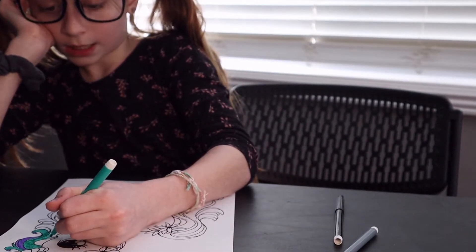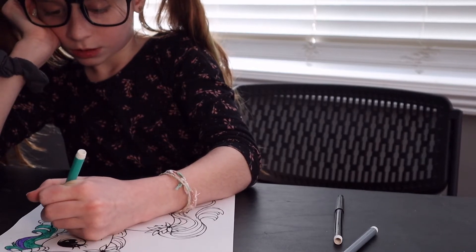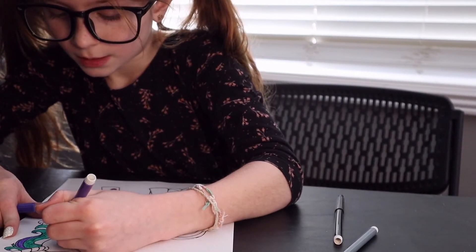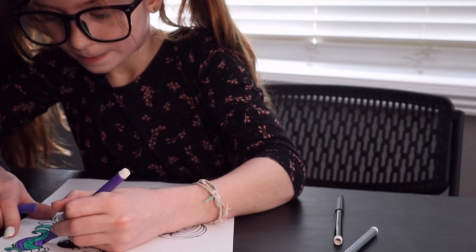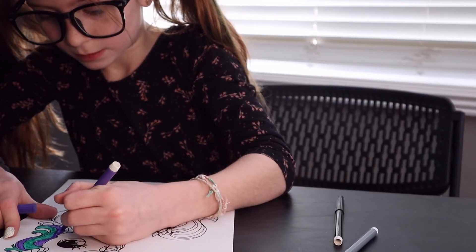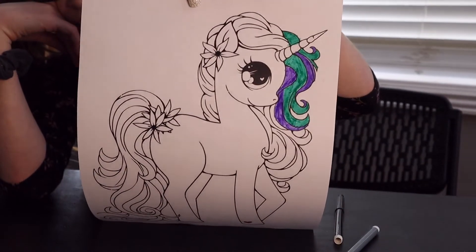Okay guys, this is way too much blue. Way too much blue. I didn't know all the hair was going to be connected to each other. But it's fine — I can make it work. It'll be alright.